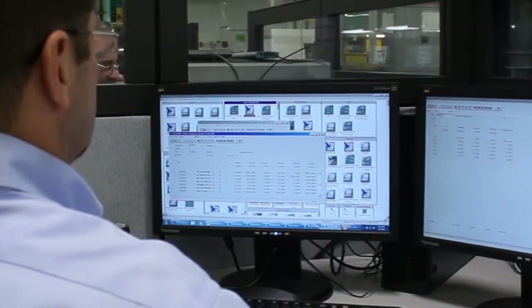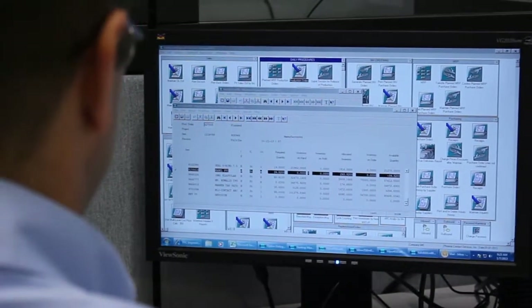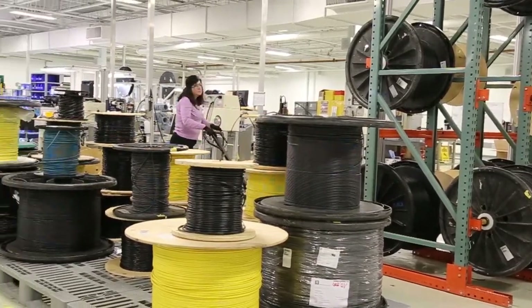Our story begins when a new order is received. Our production planning specialist will create the manufacturing work order and release it to the floor. We have an extensive inventory of cable material on-site.